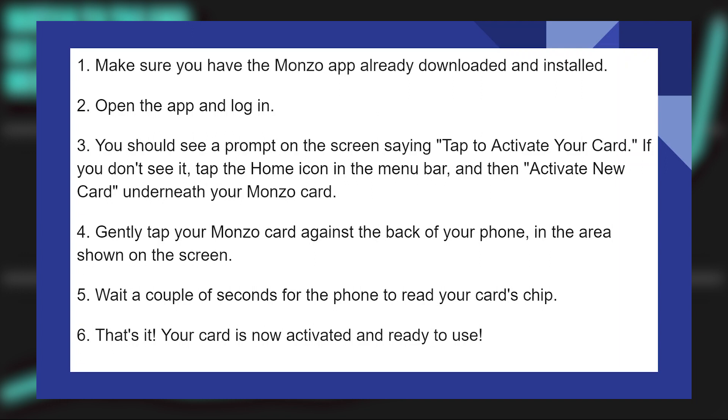Gently tap your Monzo card against the back of your phone in the area shown on the screen. Then wait a couple of seconds for the phone to read your card's chip. That's it! Your card is now activated and ready to use. That is how you can instantly activate your Monzo debit card.